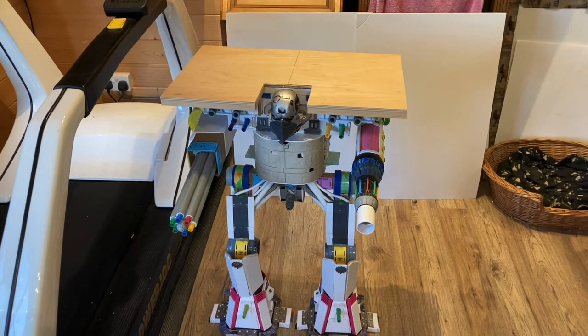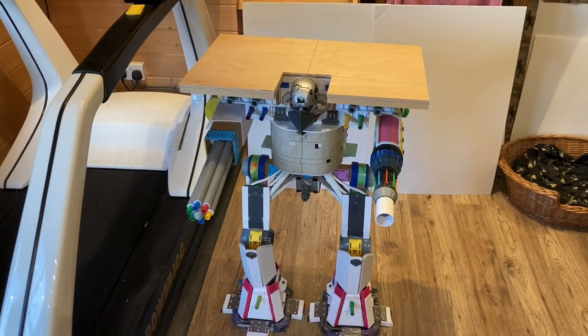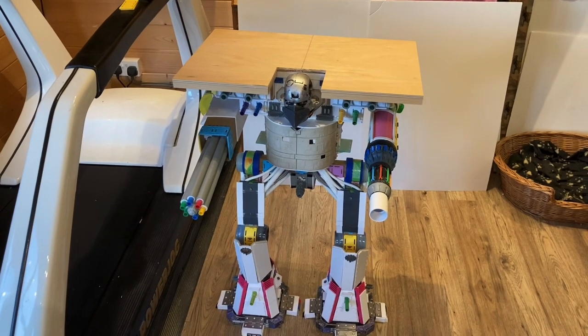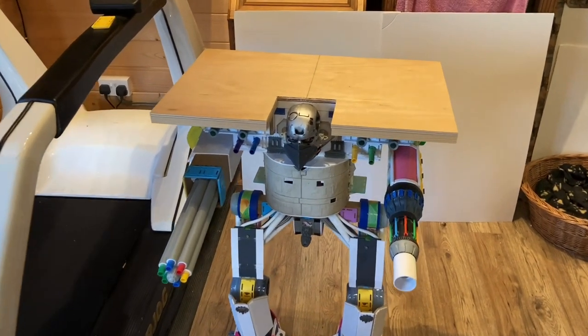Hello there guys and welcome to Mad Mini's. I've got another Titan update for you — I think I've got enough to do a decent video here, so let's dive straight in.